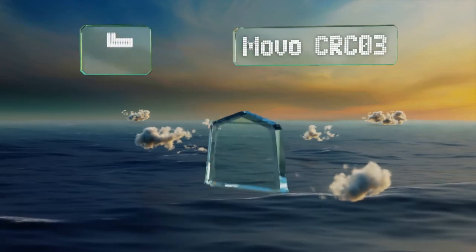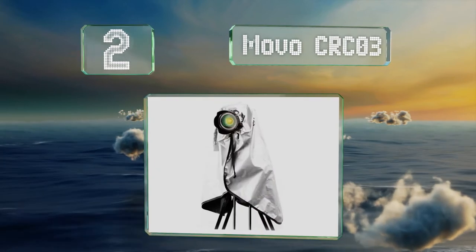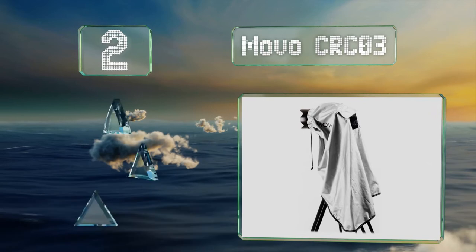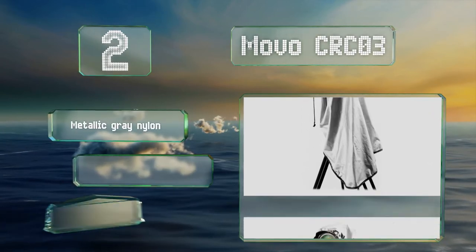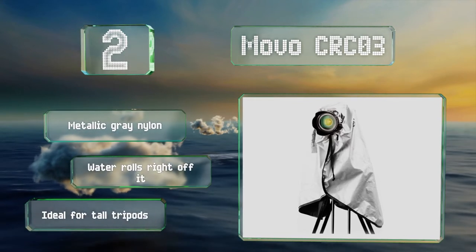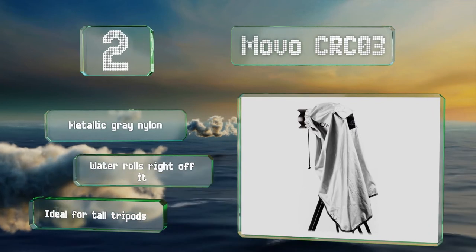At number two, the Movo CRC03 is an extra long cape that'll keep your equipment protected. The gathered band cinches quickly around the lens and will stay in place even during a storm, and the top flap on the rear window flips up for easy access. It's made of metallic gray nylon and water rolls right off it. This one's ideal for tall tripods.